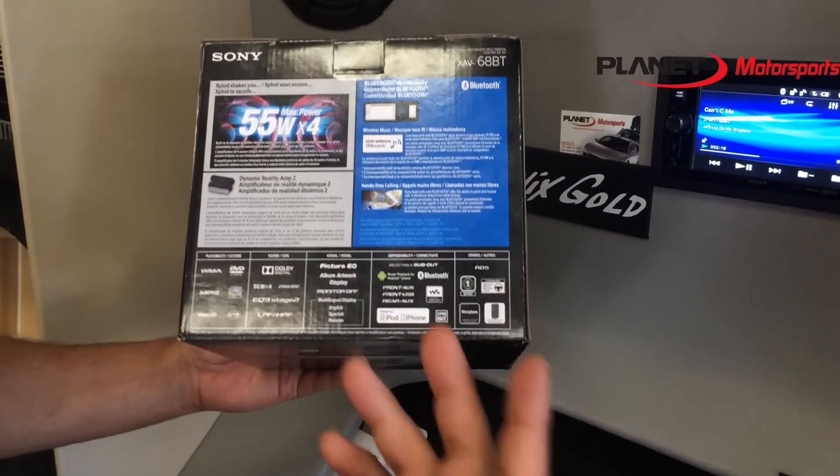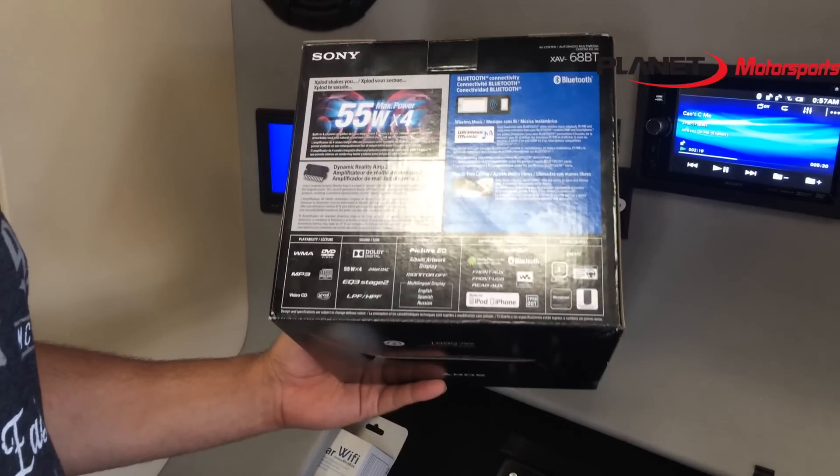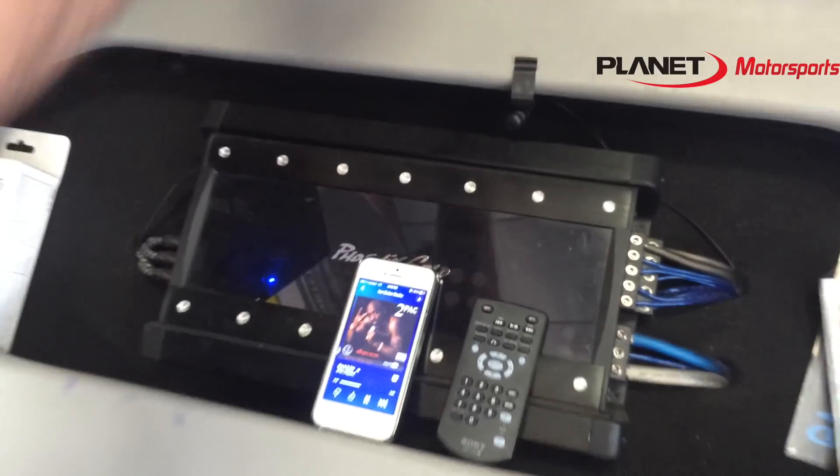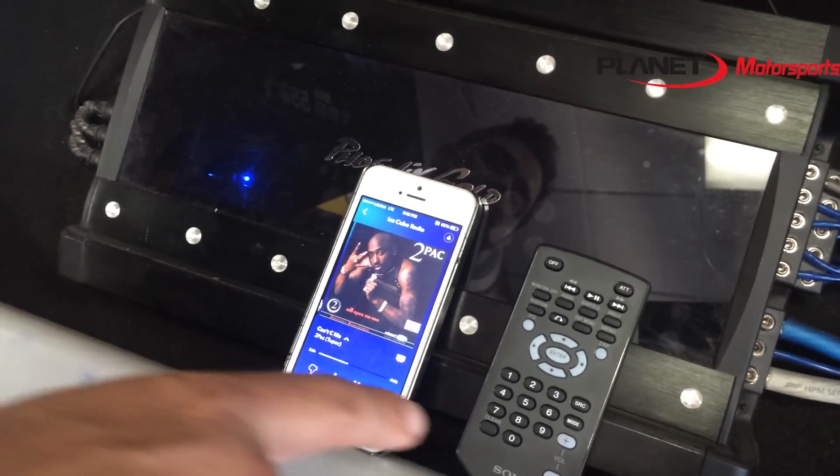Not just any Bluetooth — this is the Bluetooth that controls Pandora. Right now I'm playing Tupac. You can see the information mirroring off the Pandora app with the remote control.